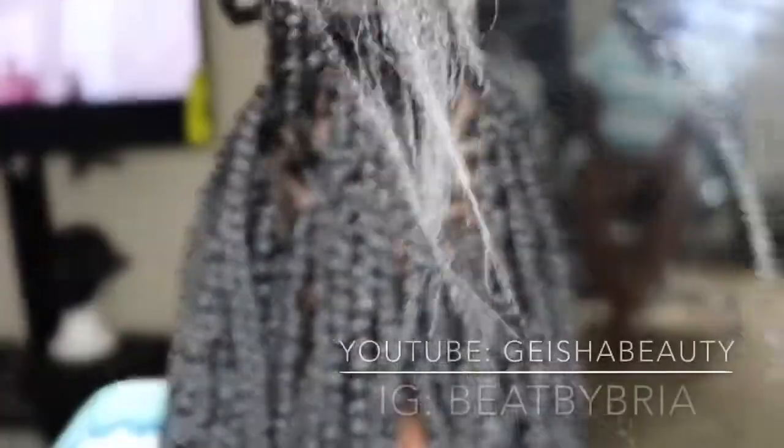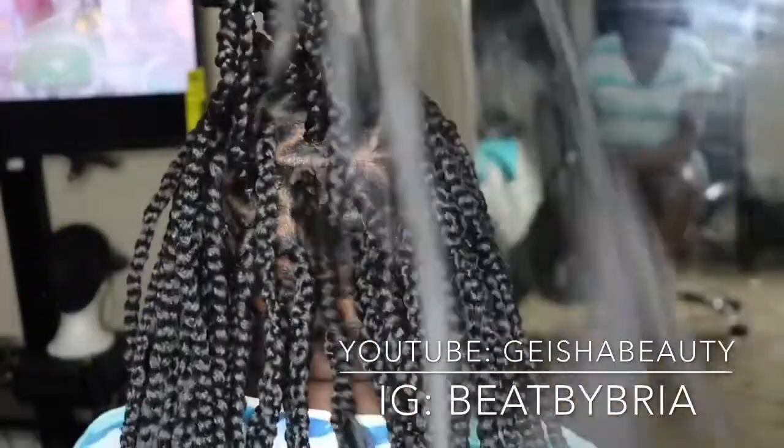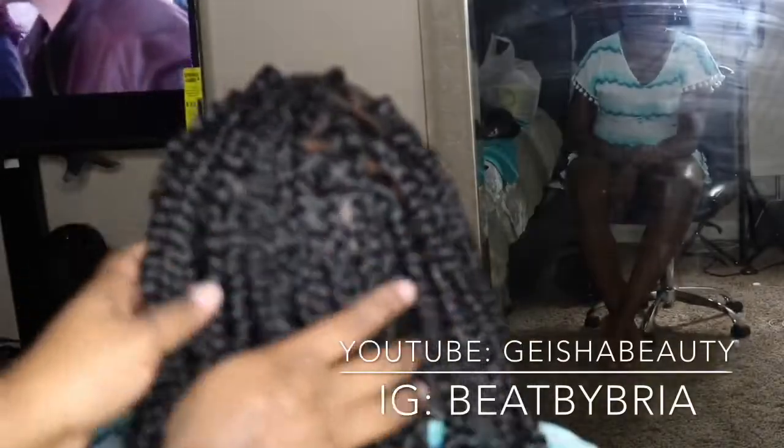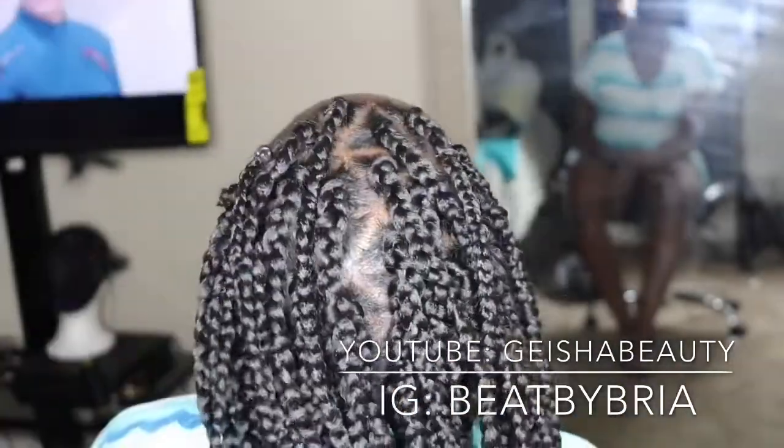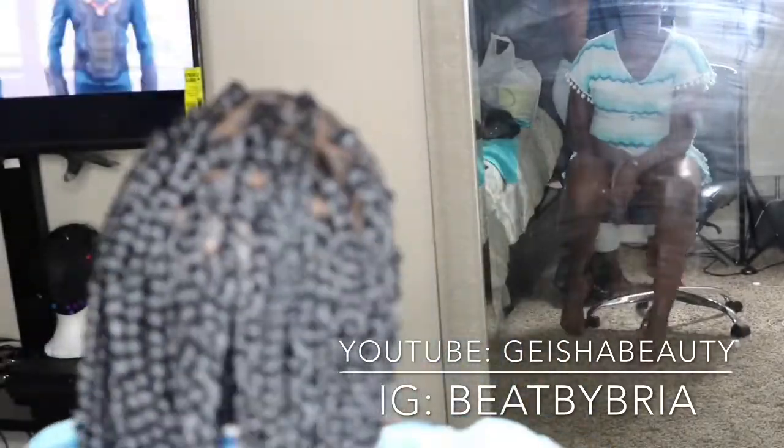Today we're going to learn how to do box braids with the triangle part. I'm going to talk step by step and I will be repeating steps so it will be easy for you guys to catch on. So let's go ahead and start.